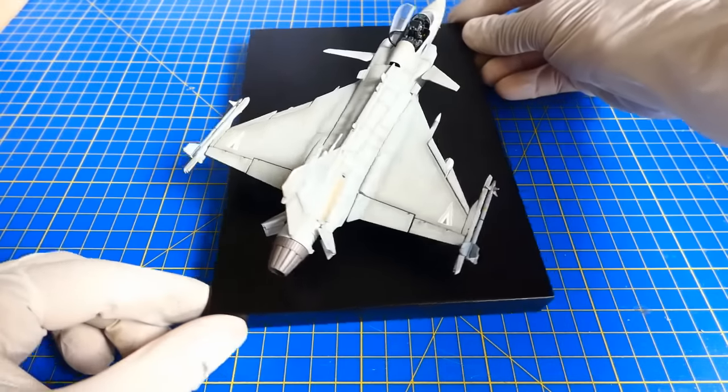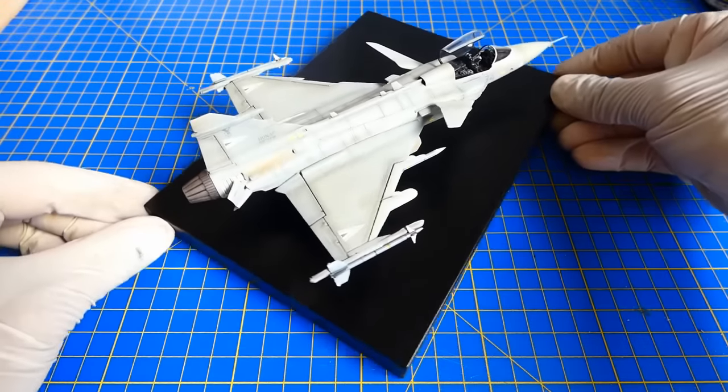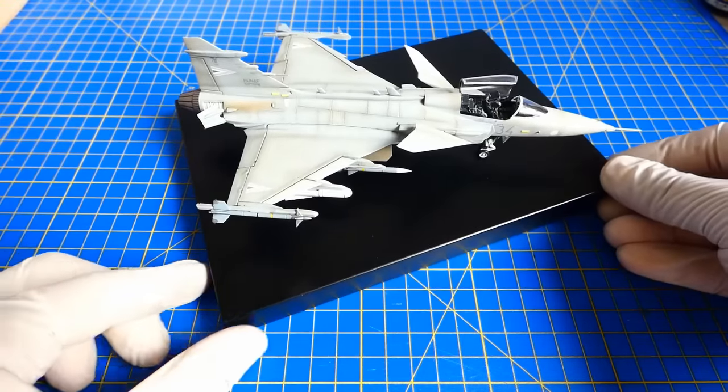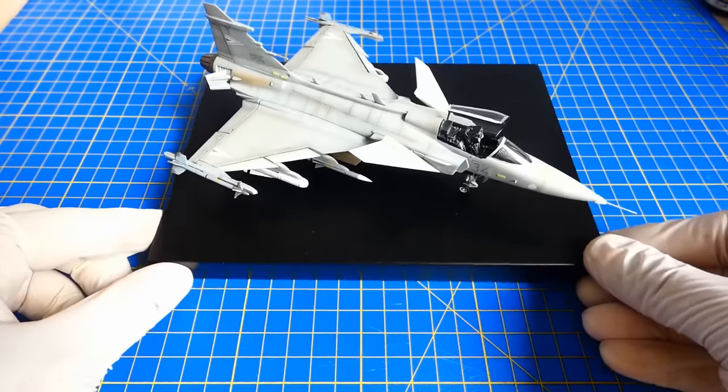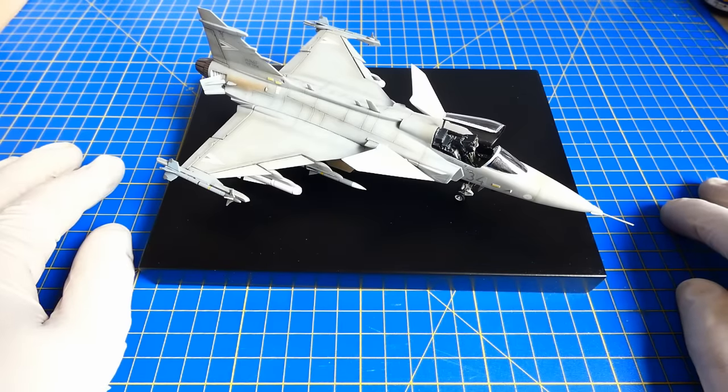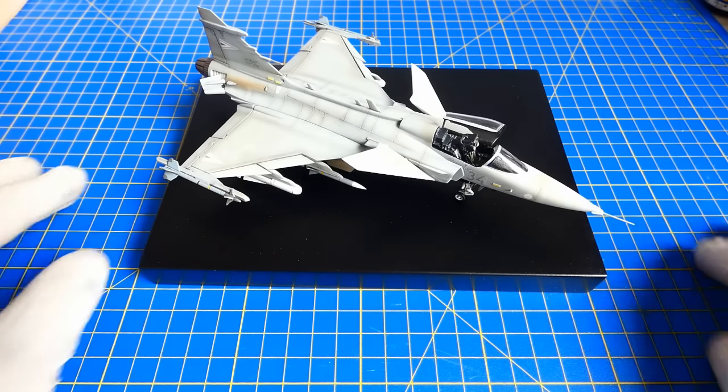If you are interested to see more of my work, join me on Facebook or Instagram — there is a link in the description. Thank you for watching guys, keep modeling, stay awesome. And please don't go anywhere — here is the final reveal.